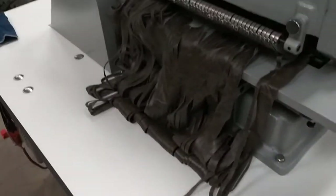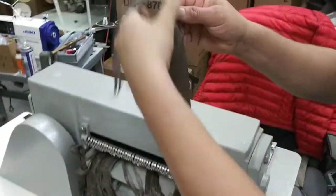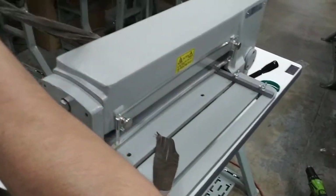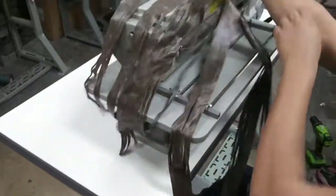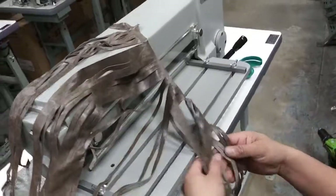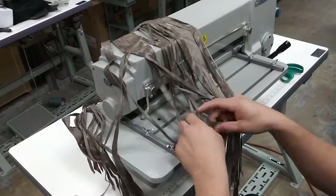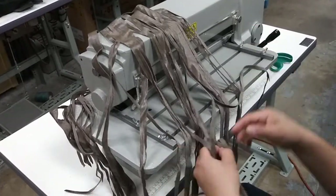Eloy, is it bunching up because the material is not cut in a straight square? Put more tension — show me what the tension is. So basically, Shannon, if it doesn't cut all the way through, depending on the thickness of the material and the thickness of the leather, you use that lever there to put more pressure of the leather towards the blades and it'll cut better.